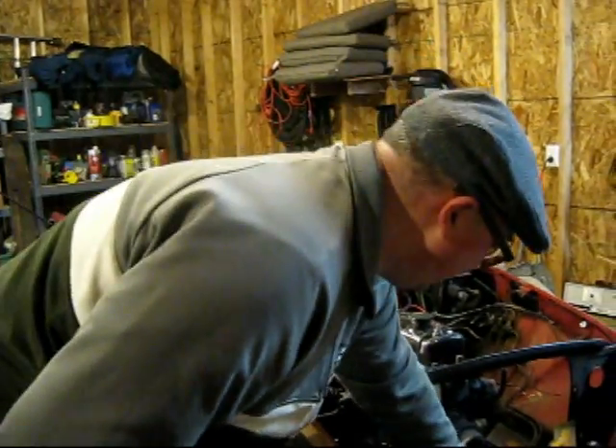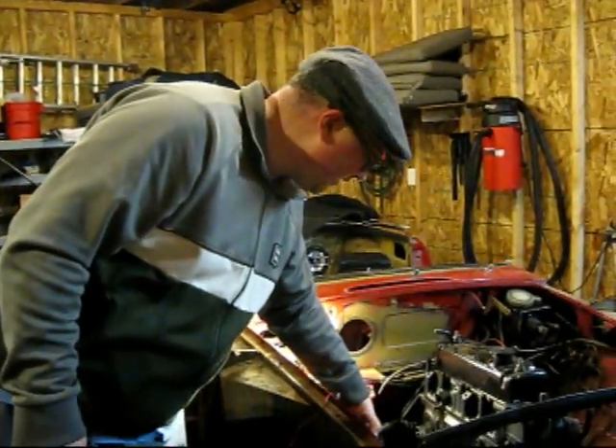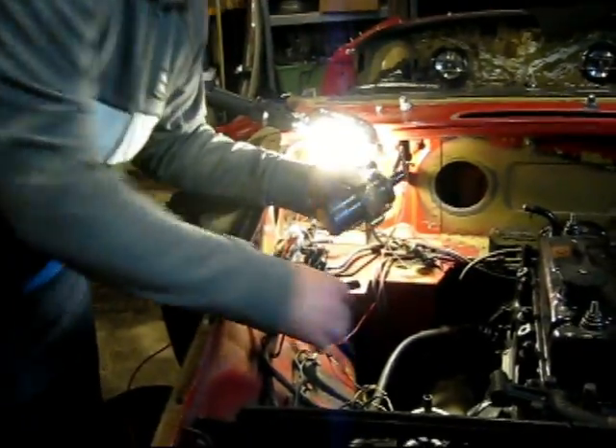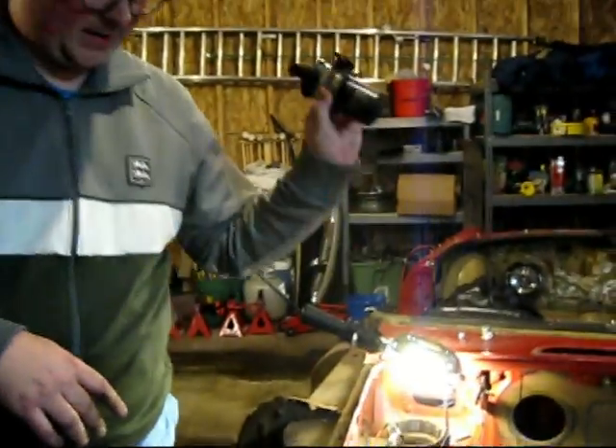Next up we've got the ignition coil. There's just two bolts right here holding that in. I just screwed them back in so they're still here, and that's out of there now.